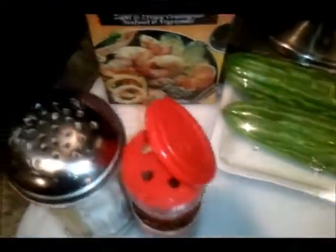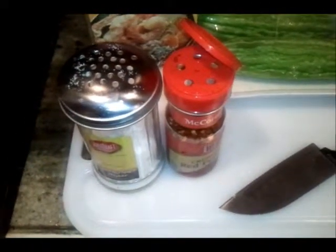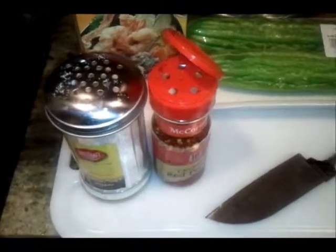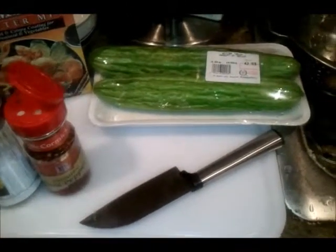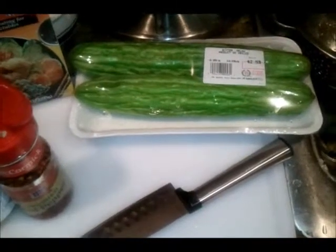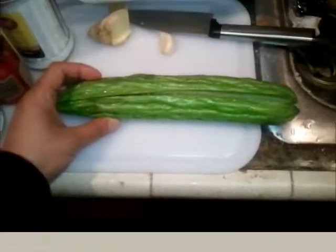We're going to deep fry this in tempura batter — real simple — just using some salt and crushed red pepper. I'm going to cut the melon and then remove the seeds in the middle, and show you what it looks like.